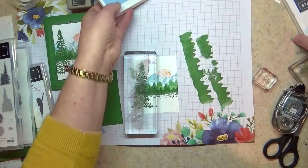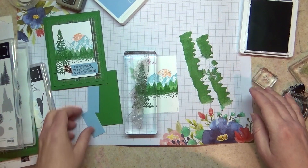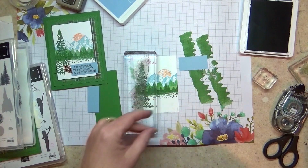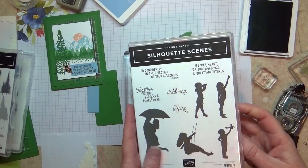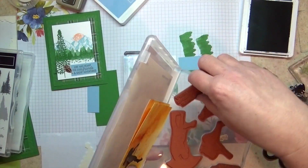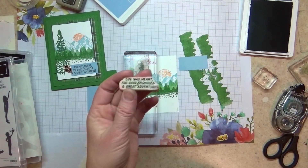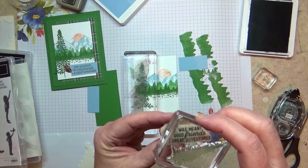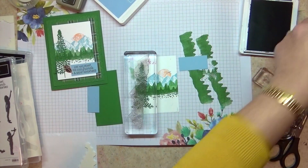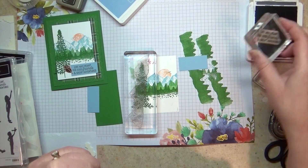While we're waiting for that to give us a good dry bond, I'm going to grab my basic gray ink pad and my piece of the Seaside Spray Designer Series paper. I'm going to grab the greeting from Silhouette Scenes that says 'life is meant for good friends and great adventures.' I'm getting ready to go on a Girl Scout camping trip to Great Smoky Mountain National Forest and National Park, and also Mammoth Cave National Park — so lots of fun adventures there. So life is meant for good friends and great adventures — going ahead and inking.